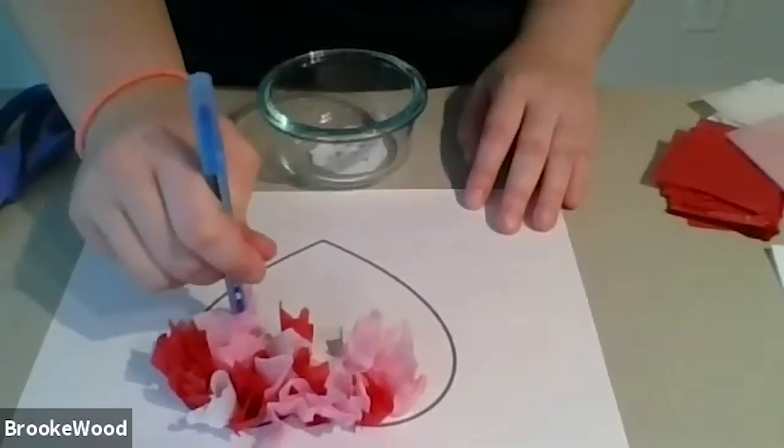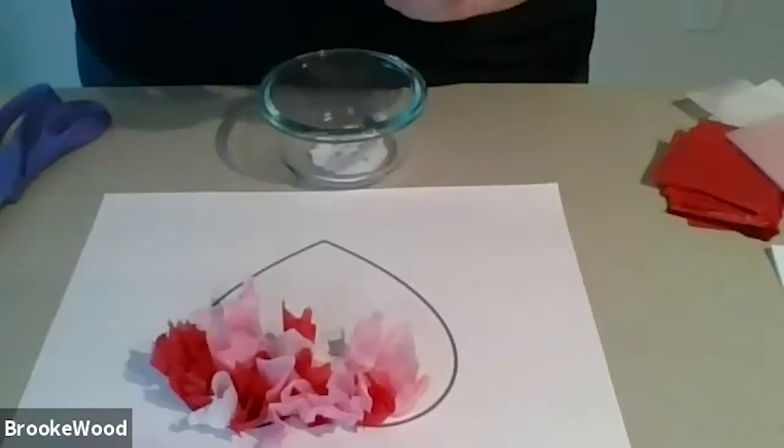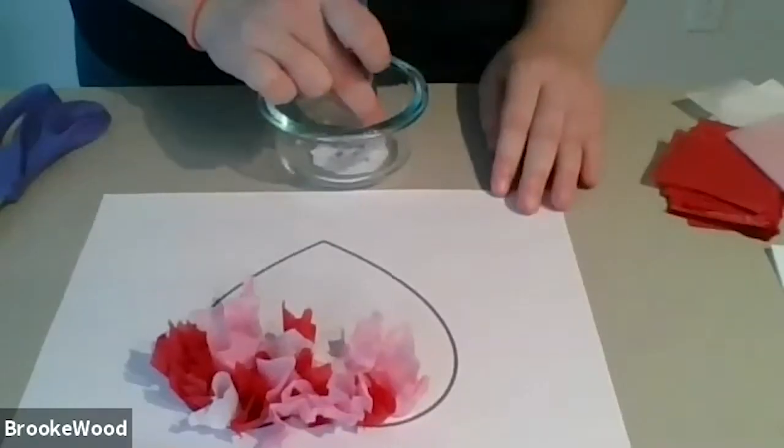I think it looks nice when you have that 3D effect. I'm going to add a little bit more white because I see I'm getting heavy on my pinks and my reds.